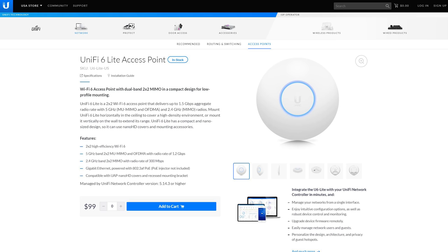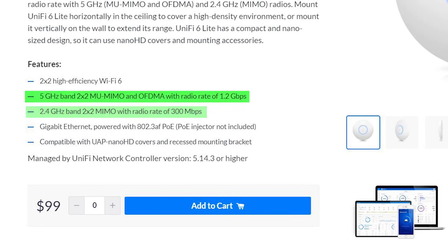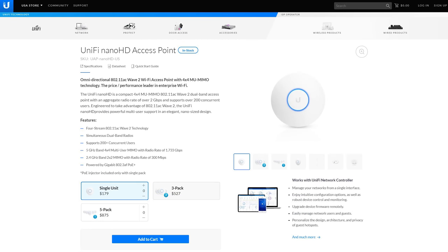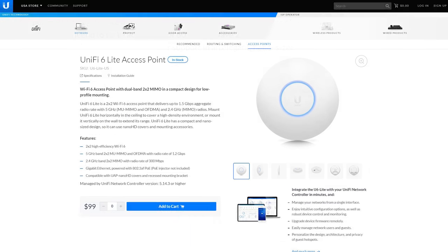Ubiquiti recently released their first WiFi 6 enabled access point, the UniFi AP6 Lite. The AP6 Lite has 2 2.4GHz antennas and 2 5GHz antennas for non-WiFi 6 traffic, which means that compared with the UniFi Nano HD which has 4 5GHz antennas, it will have slightly lower total throughput speeds on the 5GHz band for non-WiFi 6 devices. But if your home has a lot of IoT devices which almost exclusively use 802.11n and the 2.4GHz frequency, the AP6 Lite is going to perform exactly the same as other access points like the Nano HD and Flex HD, with the added benefit of WiFi 6 for compatible devices, at about half the cost. If you already have UniFi access points, upgrading to WiFi 6 is probably going to have very little effect, since it's likely going to be 5-10 years before WiFi 6 chipsets start appearing in low-cost IoT devices.